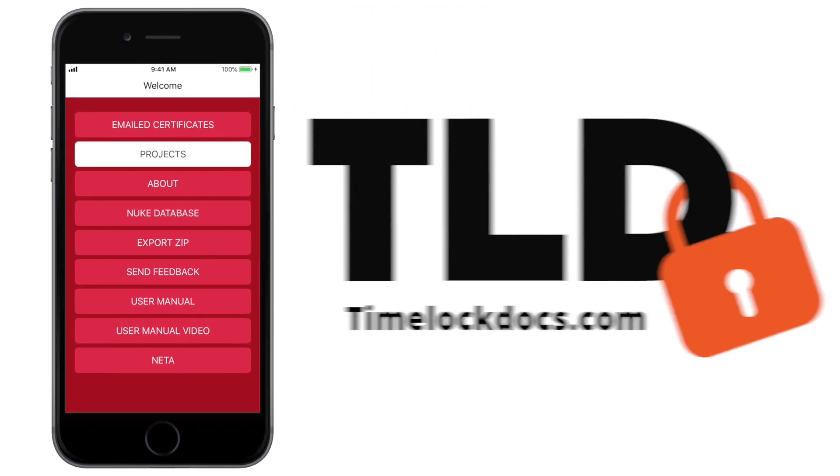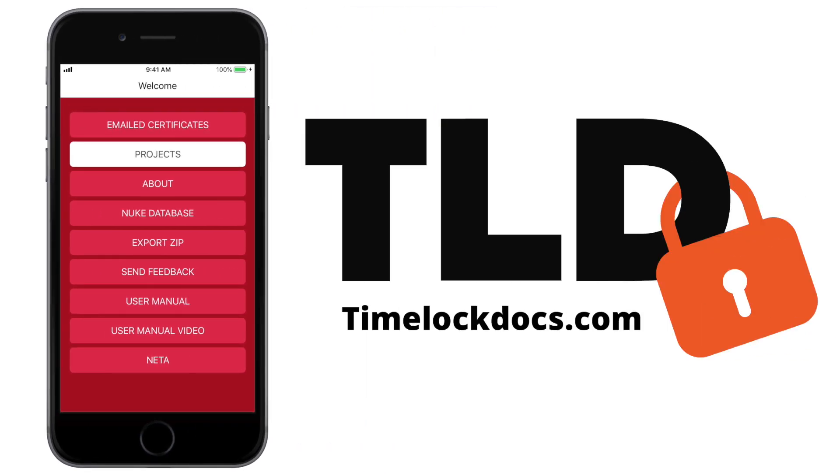With the TimeLockDocs electrical panel app, you can create professional, secure certifications in minutes from anywhere. For more support, documentation, and more information about the electrical panel app, visit TimelockDocs.com.